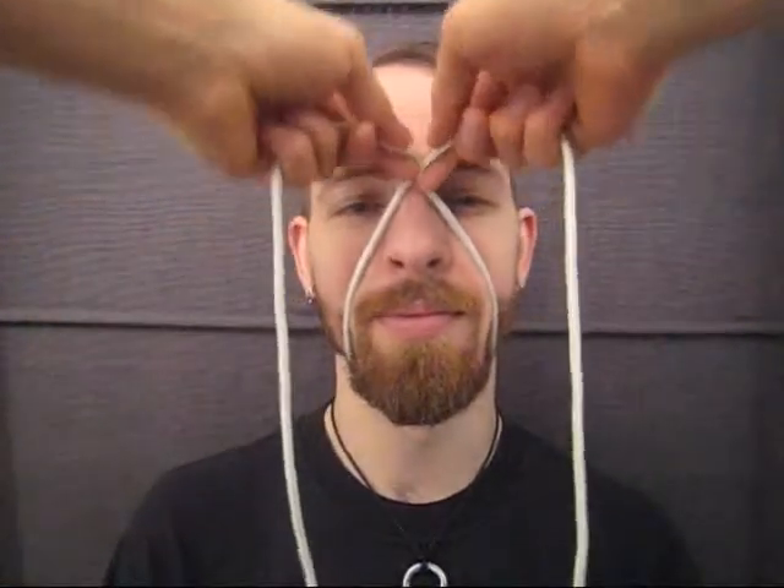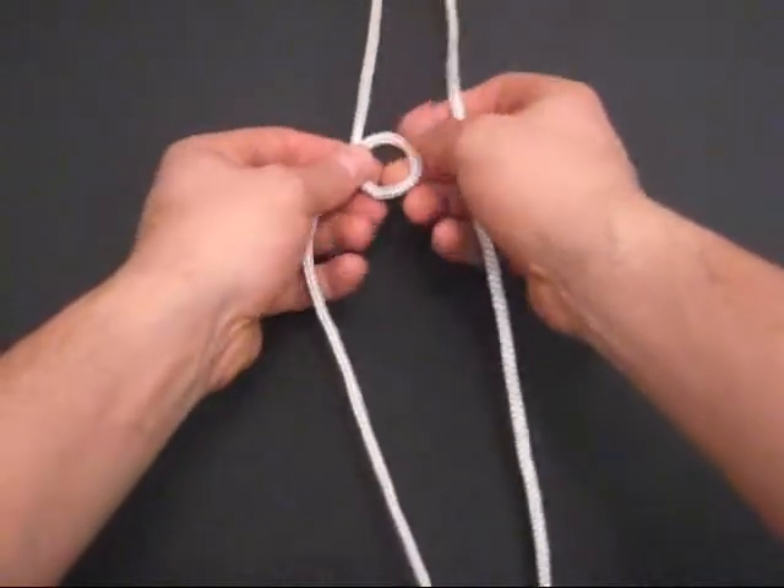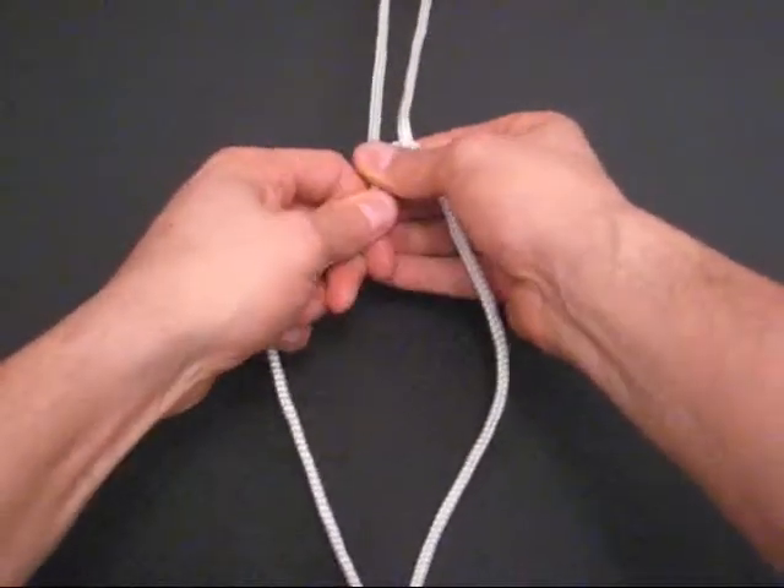From the split of the middle of your rope, measure the distance from the chin to the bridge of the nose. At this point, tie a double koi knot. Make sure to maintain the knot's flatness and tighten it snugly.